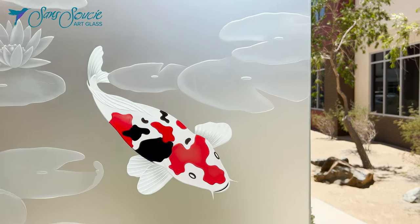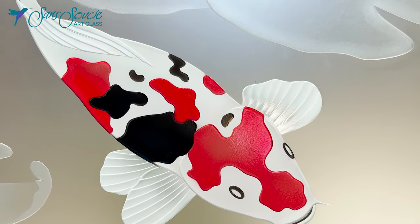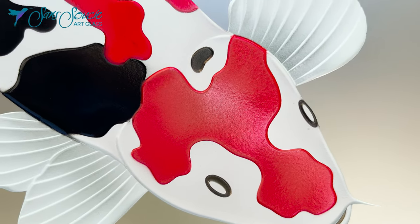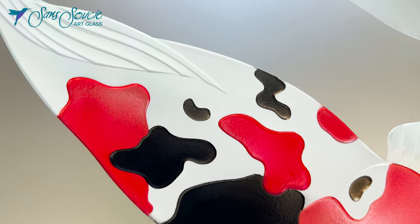At Sans Souci, our exquisite art glass is all handcrafted through an intricate combination of sandblast etching, carving, and hand painting.